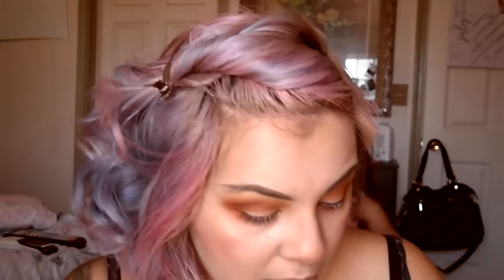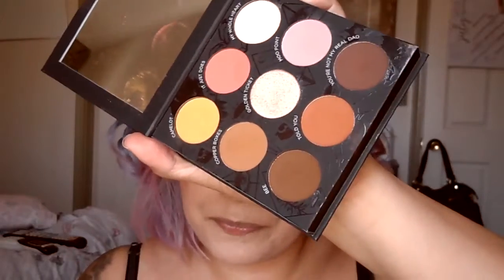I'm going to take Golden Ticket, which is the gold in the center of the palette, with my finger and apply it all over the brighter part of my lid. See the difference — it looks beautiful.